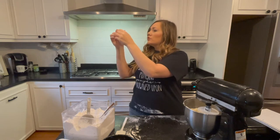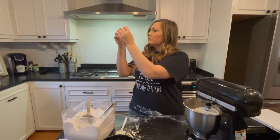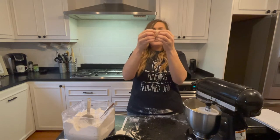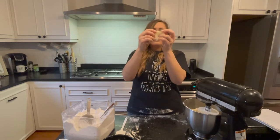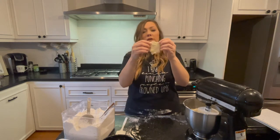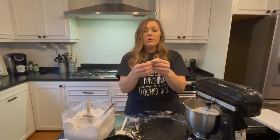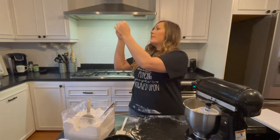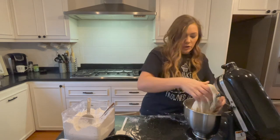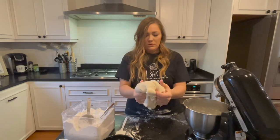It's stretching pretty good. Like I said, you can stretch it out without it tearing into pieces — that's when you know your dough is ready. A while ago when I was trying to pull it apart it was ripping and tearing, so that's how you know your dough is ready. Take the dough out — it's not sticking to my hands at all, it's perfect.